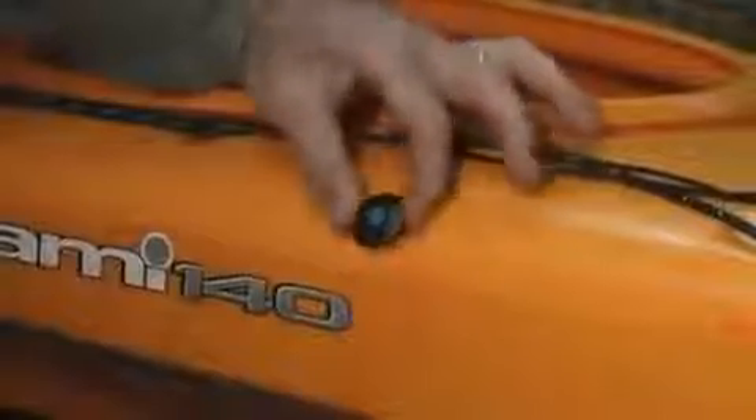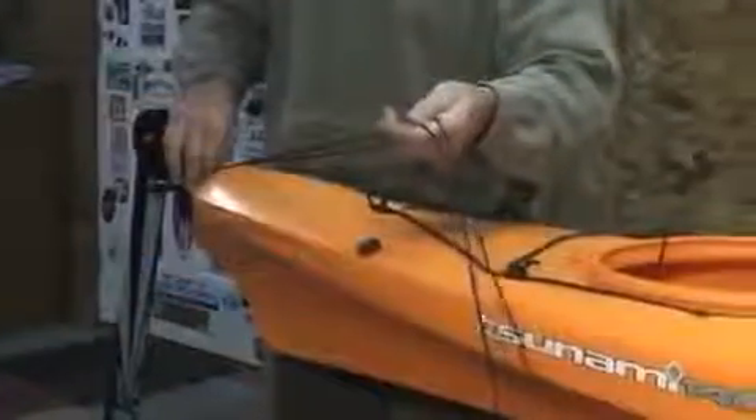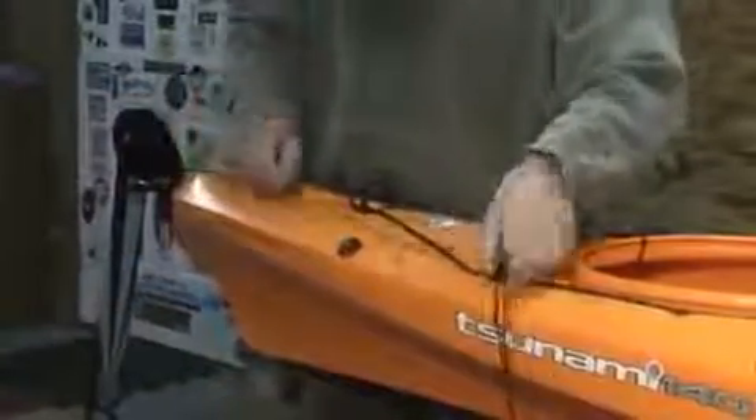Some models may have one or more of these deck fittings already in place. If so, loosen the cap nuts. Route the line under the pad eyes aligning the bases so that the notches allow a smooth loop all the way around, and then tighten the cap nuts.